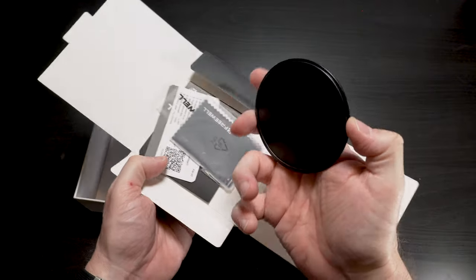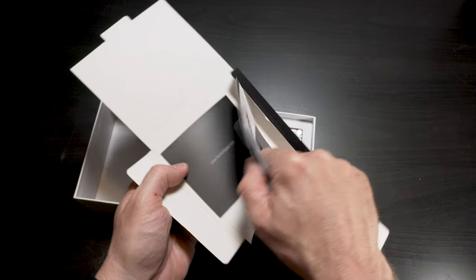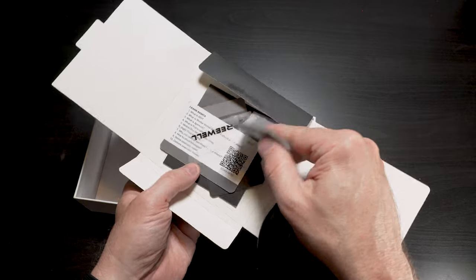Here's another lens cap, a cleaning cloth, and some miscellaneous warranty information and stickers.